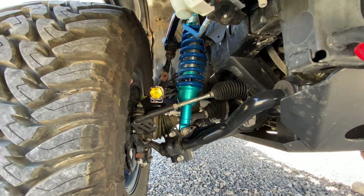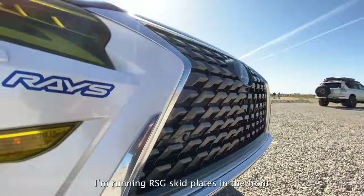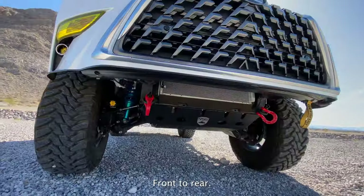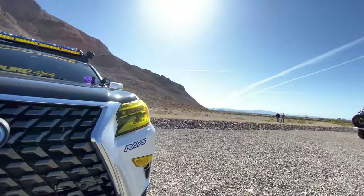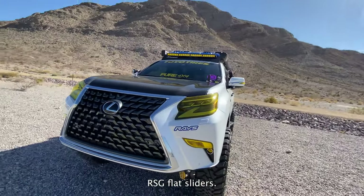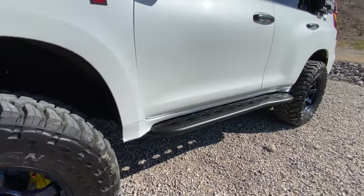We're running RSG skid plates from front to rear, along with RSG flat sliders.